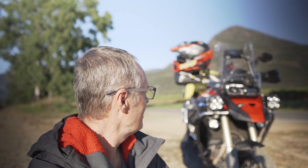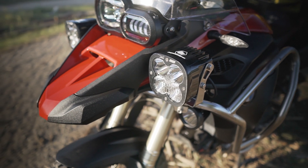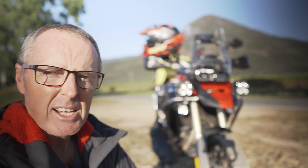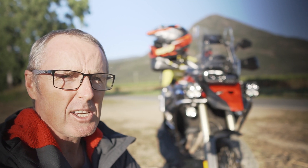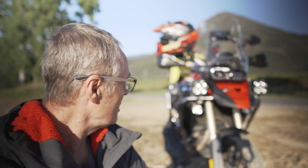Been up since 4am this morning on the bike in the dark, just trying out these Baja Designs XL80s. I have ridden all around Queensland with these — I've probably done near on 5,000 kilometres with these lights. Out of that I'd say a good probably 1,000 would have been at night time.